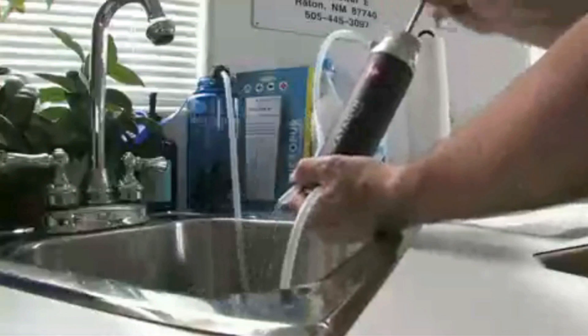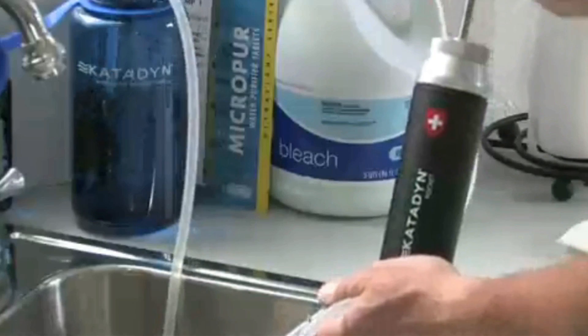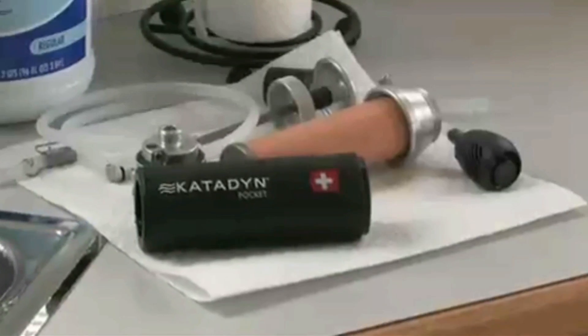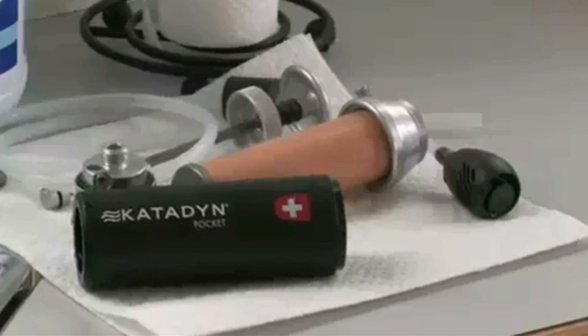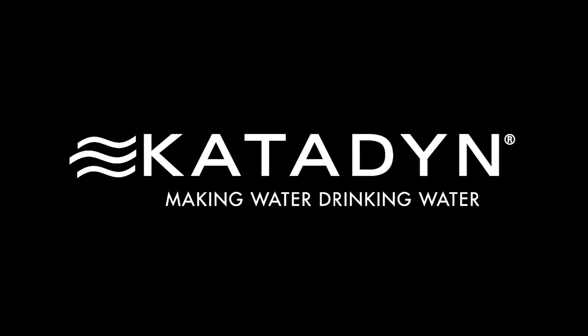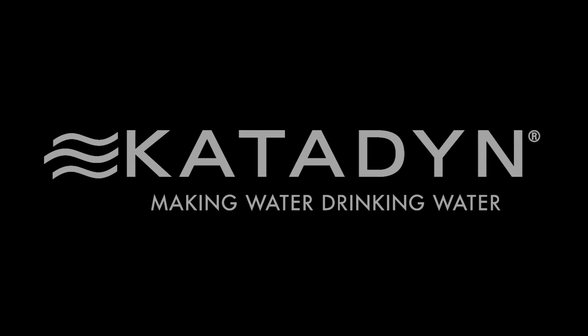Properly storing your Pocket filter at the end of the trip is also important. Simply pump a chlorinated bleach solution through the filter. Then remove the ceramic element and allow the filter and hoses to dry thoroughly before storage.